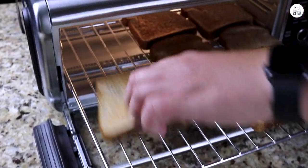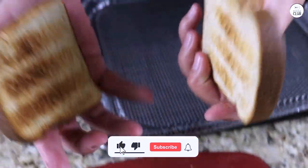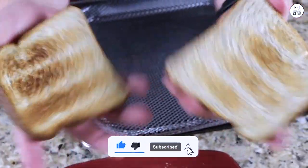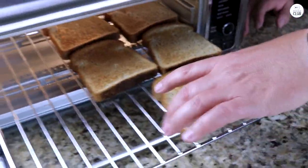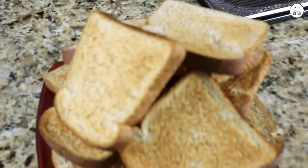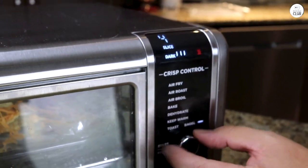Overall, I think this air fryer is a good addition to the kitchen. It doesn't take up much space, it's easy to use, and it's versatile enough that I've been reaching for it more than I expected. The performance has been solid, and I appreciate that it's not overly complicated. It's become a reliable tool in my cooking routine.